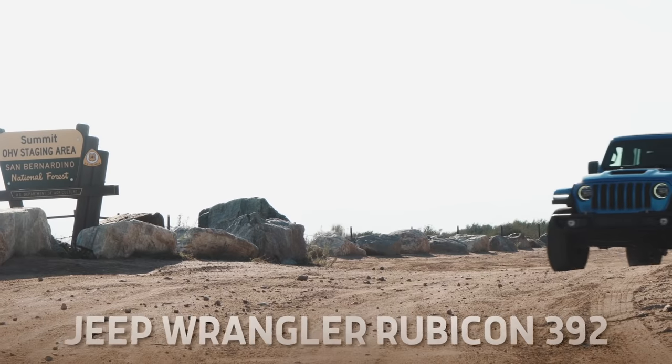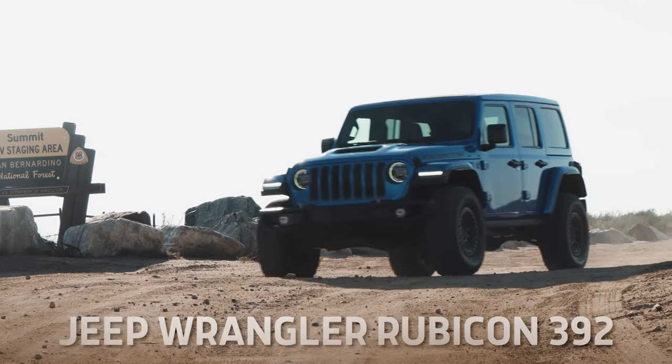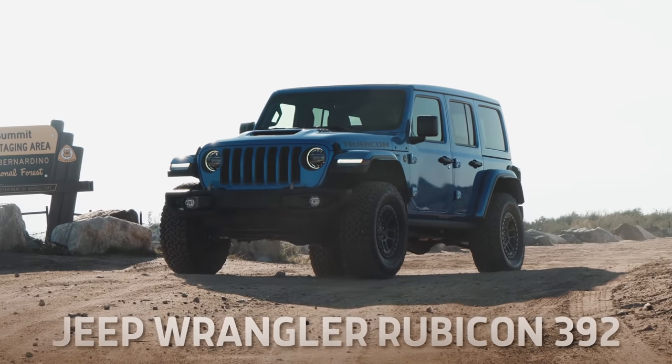As the only Michigander on this shoot, I am fighting for the home team with the Jeep Wrangler Rubicon 392. I really respect the Land Rover and the AMG — they have technology, drive modes, turbochargers, and superchargers. The Jeep has none of that, so I'm just going to smash the gas through the floor and hope for the best.